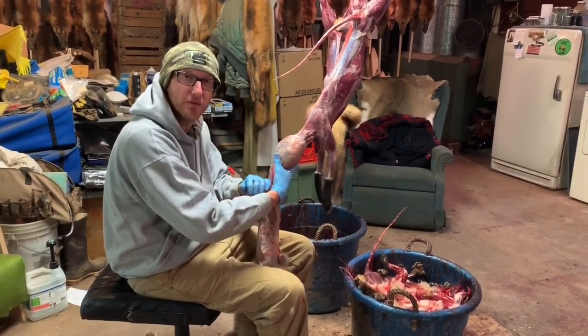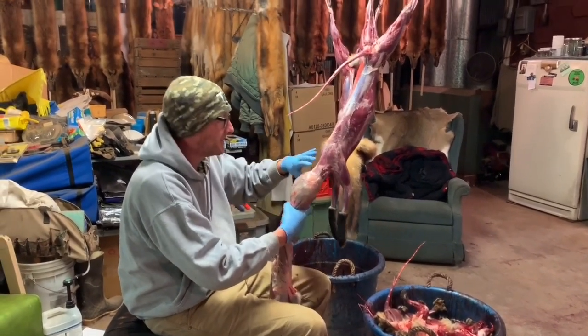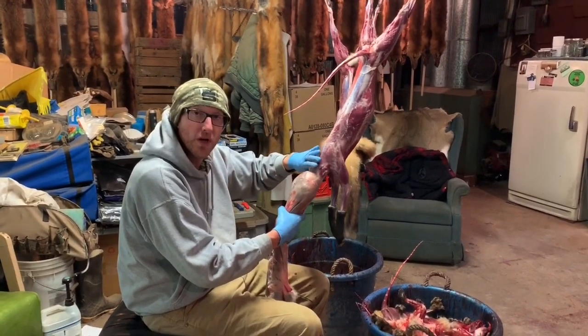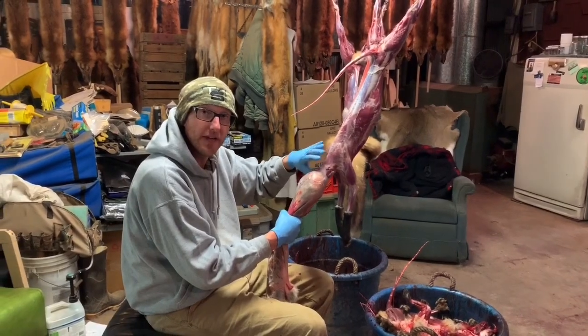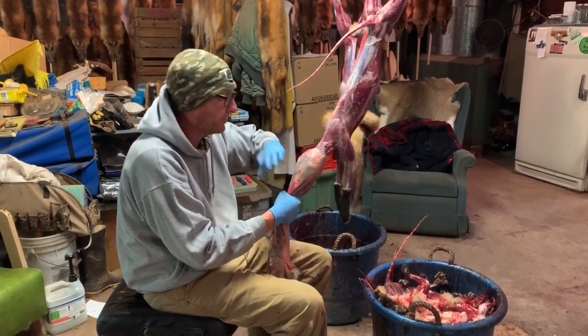But people are tanning more and more animals because prices are so low. So I want to show you the method I've figured out that gives you the best looking ear when you pull the cartilage.